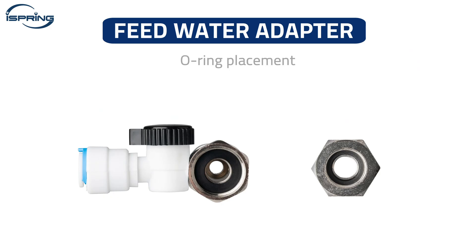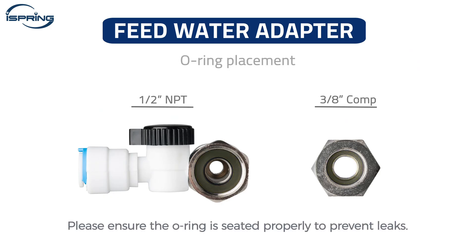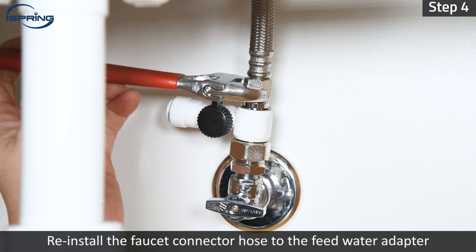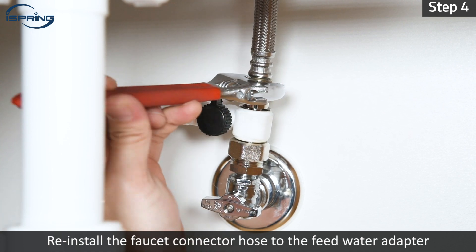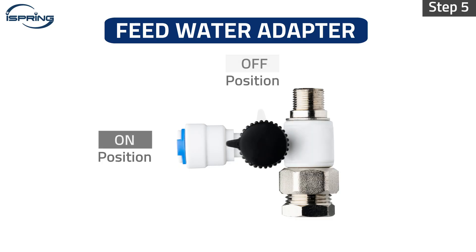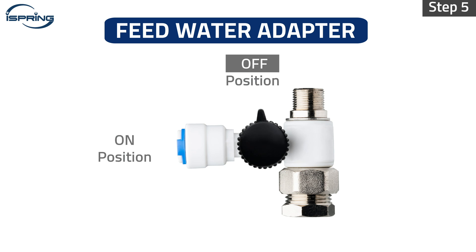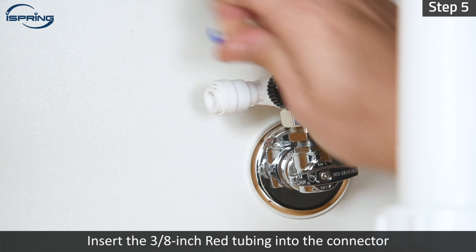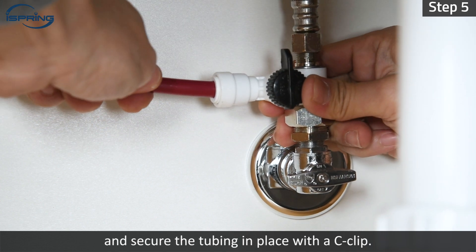Ensure the O-ring is seated properly inside the adapter to prevent leaks. Step 4 – Reinstall the faucet connector hose to the feed water adapter and tighten it with a wrench. Step 5 – Switch the feed water valve to the off position. Insert the three-eighth inch red tubing into the connector and secure the tubing in place with a C-clip.